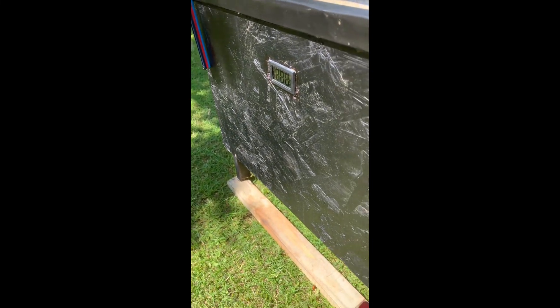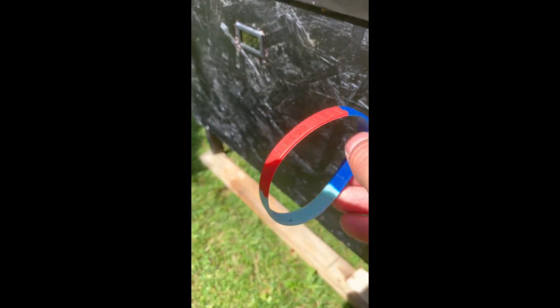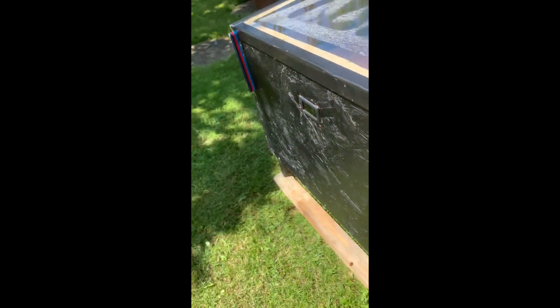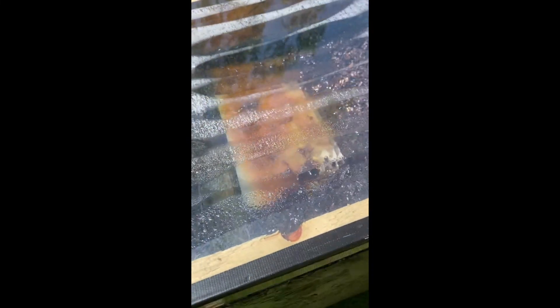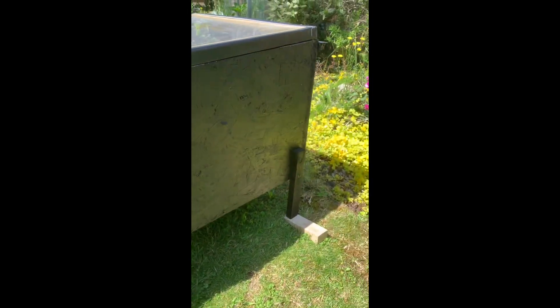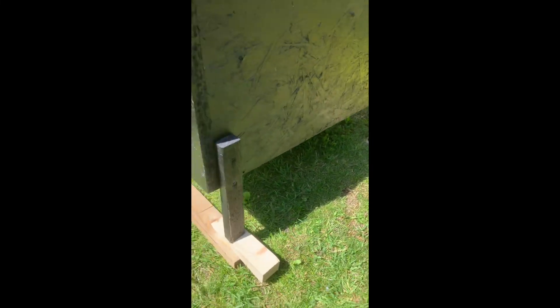The lid is held down nice and tight with these elastic bands — these are those charity wristbands that you can buy. I had a few left over from Help the Heroes and stuff, so I thought I'd use them for that, keep those on display. It's just held off the ground and levelled up with a few little chocks because it's sitting on my grass at the moment.